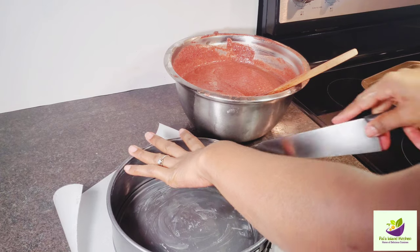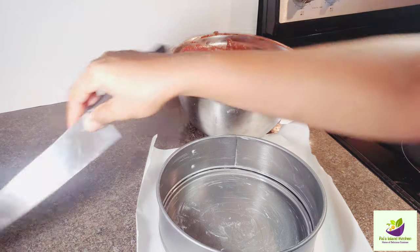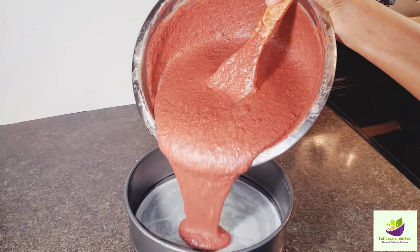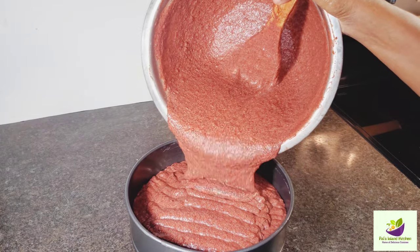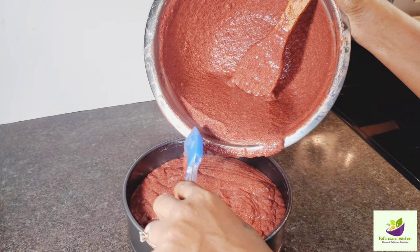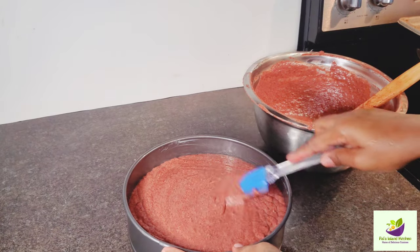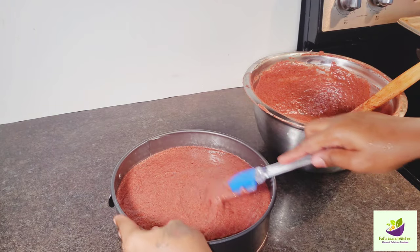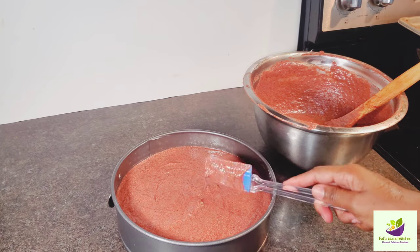In my oven I already placed an old baking can on the bottom rack with some water, so your cake will stay moist and not dry out — the water helps along with the process. I'm going to smooth the batter down and shake the can to get all the air pockets out before putting it in the oven.